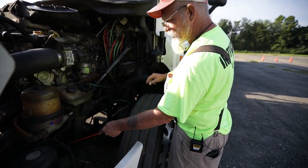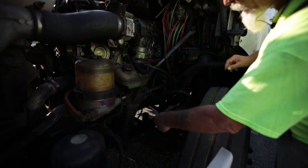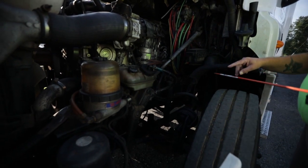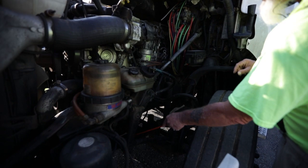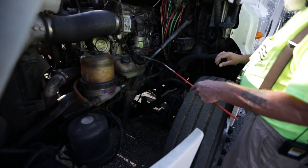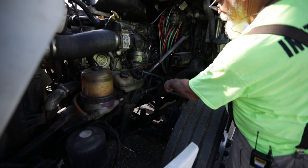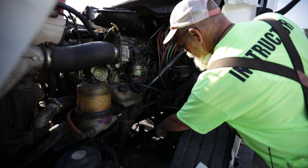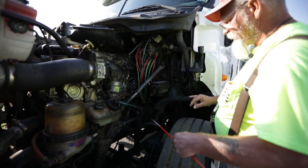Now I want to go to my spring mounts in the front and back, and my U-bolts. They're not bent, cracked, or broken; no missing nuts or bolts. Then I have a leaf spring — it's properly aligned, not bent, cracked, or broken, and I'm not missing a quarter of a leaf. If I were, I'd have to put this truck out of service. Then I have my shock absorber — it's not bent, cracked, or broken; no missing nuts or bolts; and I see no leaks.